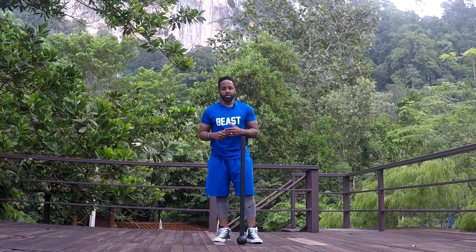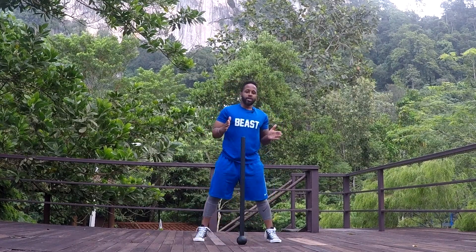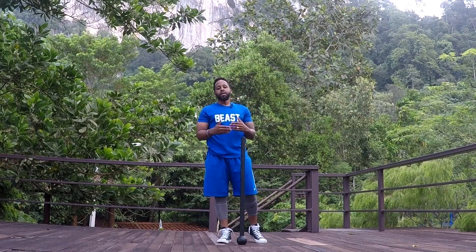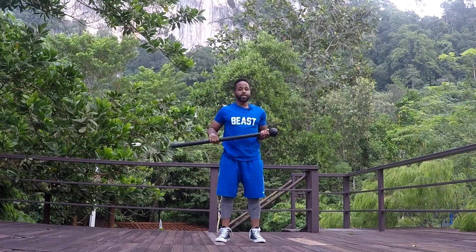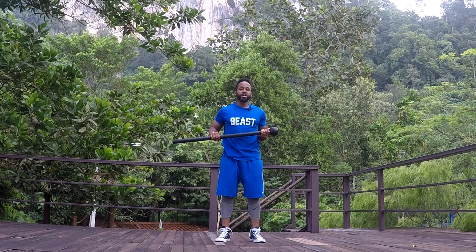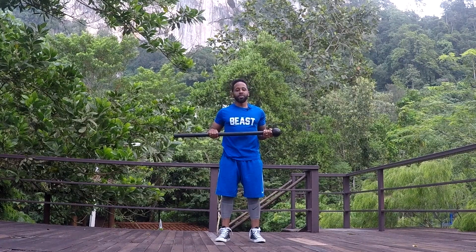So we're going to move to the next progression, which is the lateral lunge. Now for the lateral lunge — instead of what we did, which was more of a lateral squat — we're going to actually move into a stepping motion, just adding a layer of complexity for your client or yourself. We're going to take the mace this time with the ball of the mace on the left side and the other end of the mace on the right.